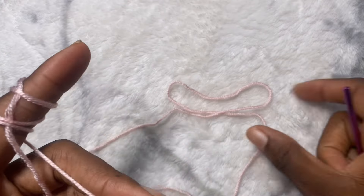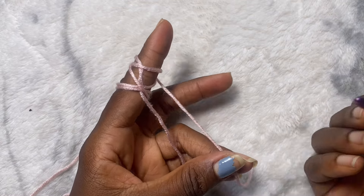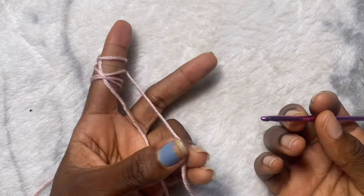For today's video, we're going to do the very basic thing, which is called a slip knot. There are several ways to do it. This is how I learned as a kid and I feel like it's the easiest way to do it.